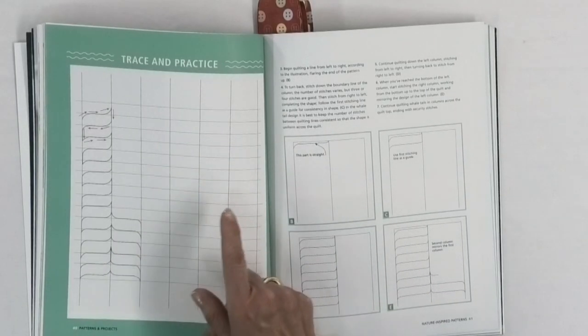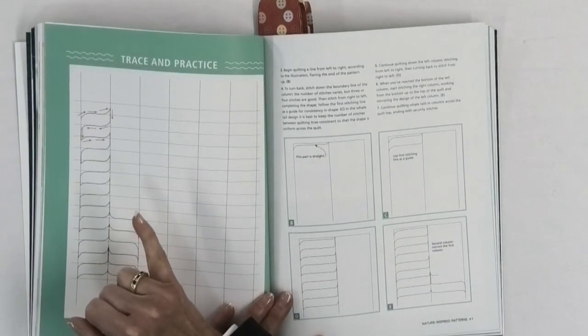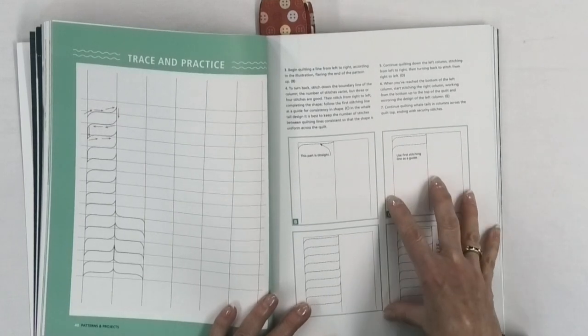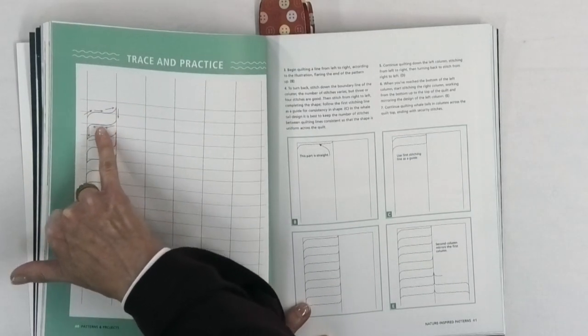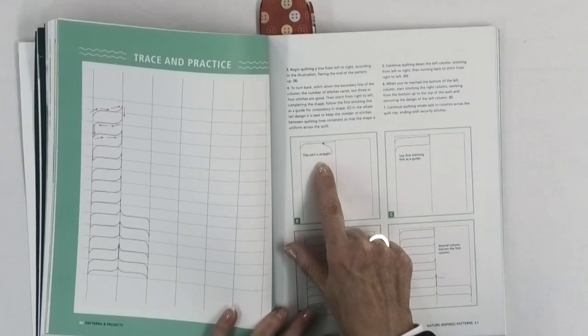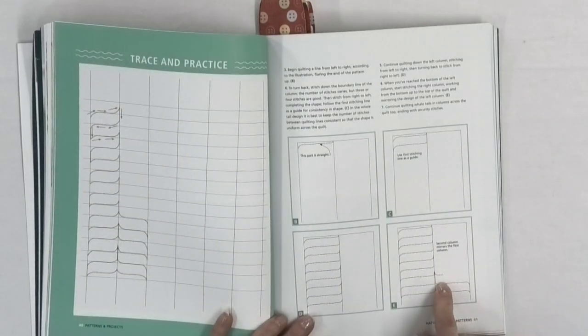She shows you a trace and practice sheet so you can make a copy and do it yourself if you don't want to write in the book. She shows you how to make the design and gives more detail as well. The red arrows show you going up, down, across — so you know where to start and how to move through the design. I like the idea of tracing because even if you're drawing with your hands and not actually stitching, you still get that motion and build up muscle memory so when you sit down to stitch, your hands already know what to do.